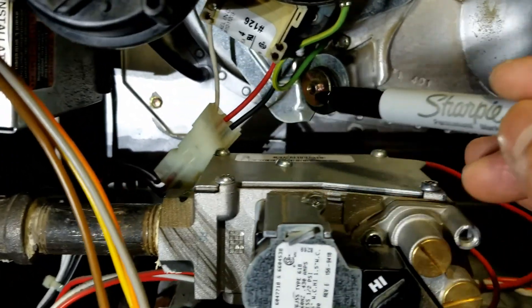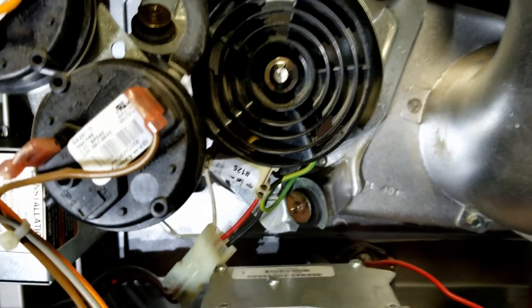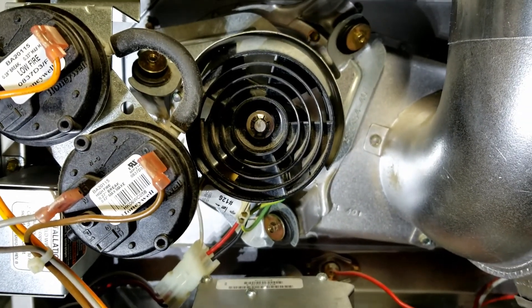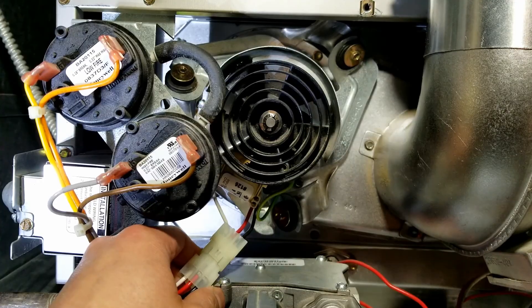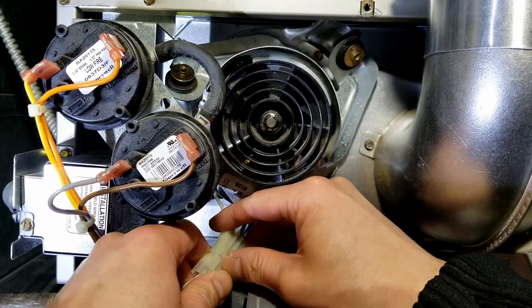After that we'll have to disconnect the connector for the power and also remove the ground. Actually, I changed my mind — I am going to disconnect the power cable first.